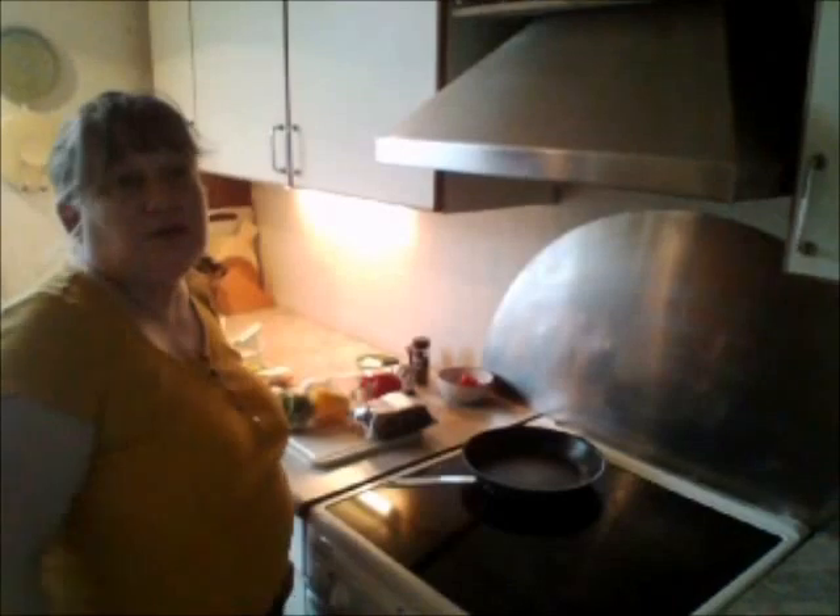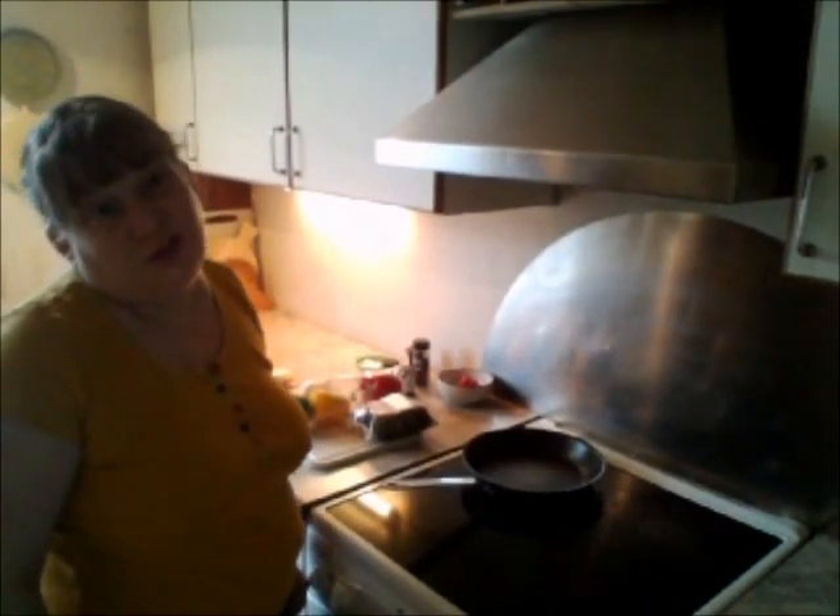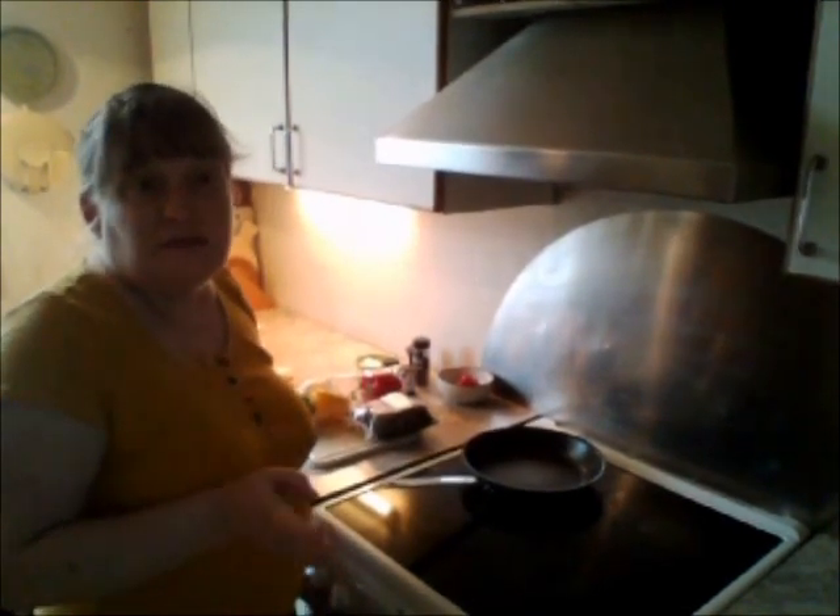Hi everybody! In order for you to get treatment at the hospital, he needs to lose some weight. So today, I'm gonna share some of my recipes with you. The first one we're gonna make is a salmon loaf, and here's how we do it.